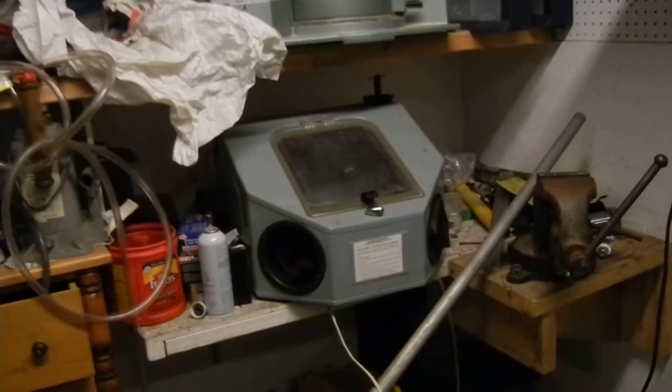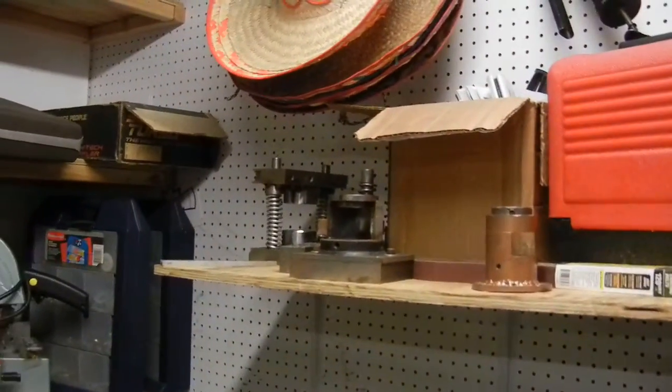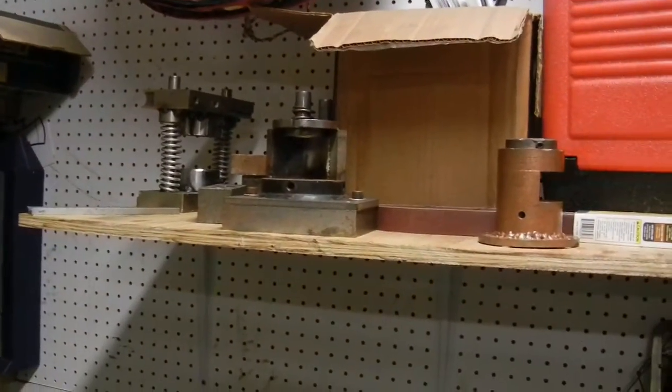A little sandblast cabinet back there. Some more jigs and stuff for striking and cutting and blanking and such.